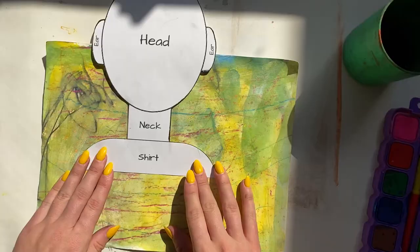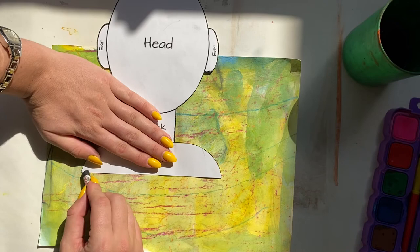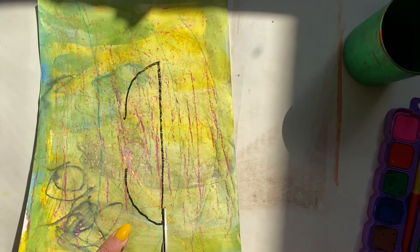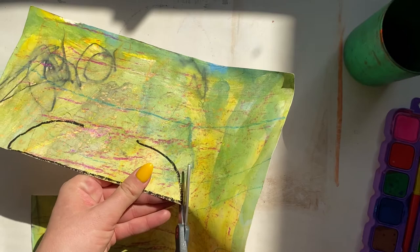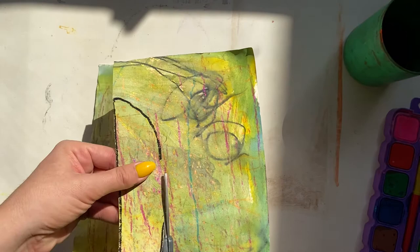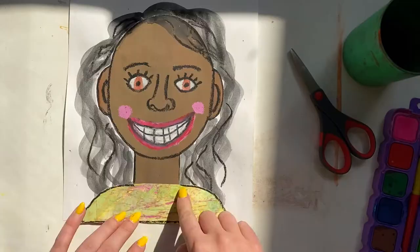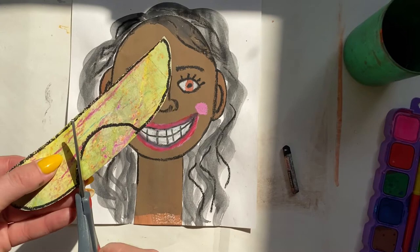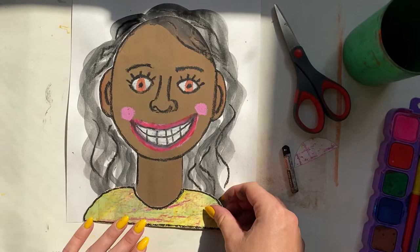I thought it would be fun to use some painted papers. I'm using my template and tracing the shape of my t-shirt onto the painted paper. After tracing, I'm going to cut it out and glue it onto my collage. You can do this using the painted papers, or you could use a colored or white piece of paper and create your own design on your shirt. I want a curved neckline, so I drew that curved line — now I'll cut it out and it's ready to get glued on.